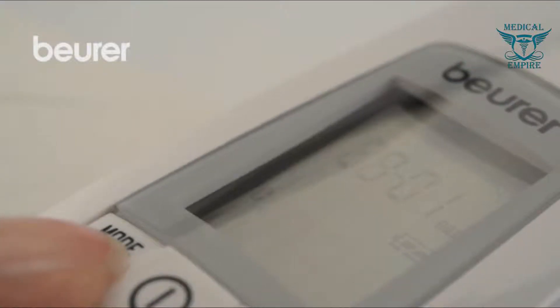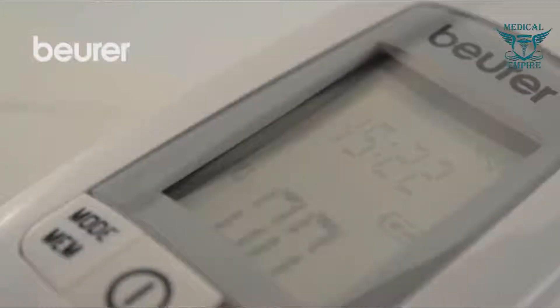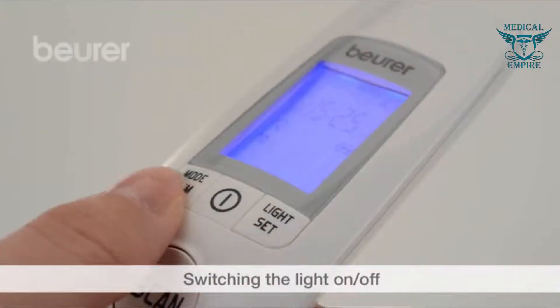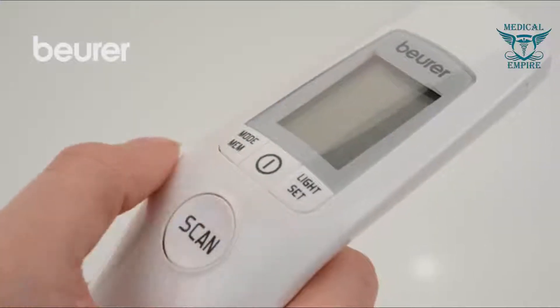Proceed as described above to set the year, day and month, time and unit of measurement for temperature, and set the symbols for the acoustic signal and light to on or off. Press the light set button to switch the light on manually. Switch off the device to complete the device settings.